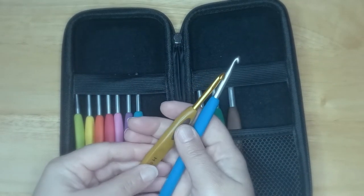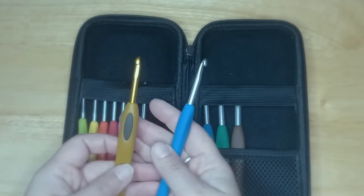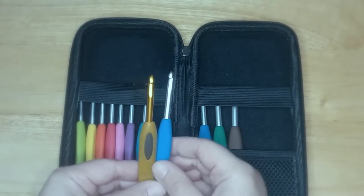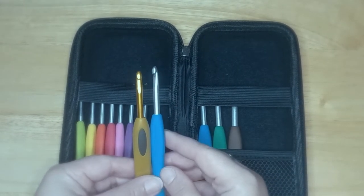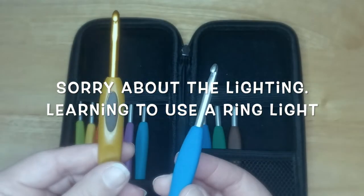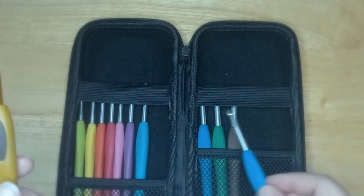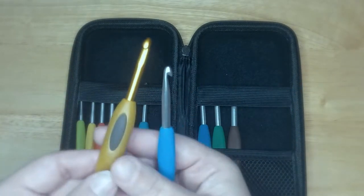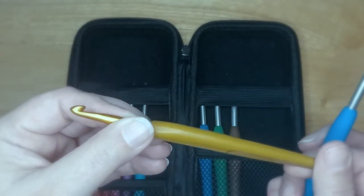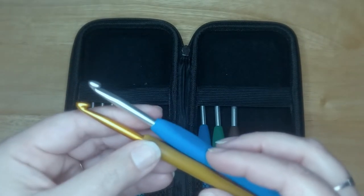Hey y'all, welcome to Yarn Equals Crochet. Thank you so much for joining me today. I would like to talk about some crochet hooks I just added to my collection. If you don't recognize these already, let me introduce you to the Clover Amour crochet hook set and my one little Clover Soft Touch.